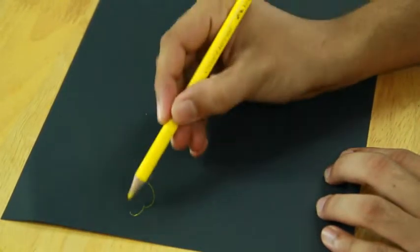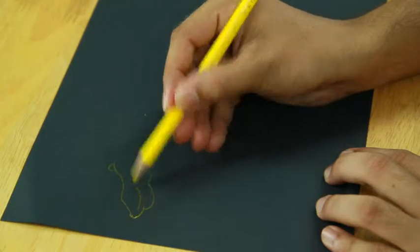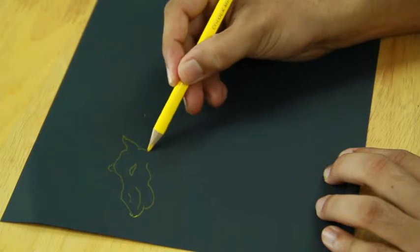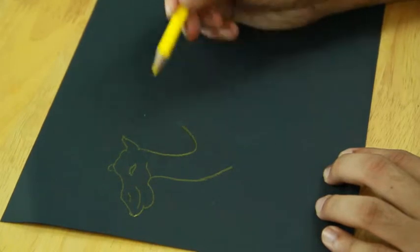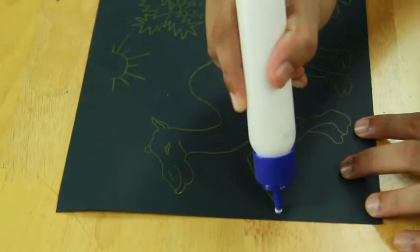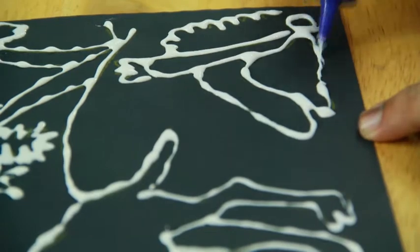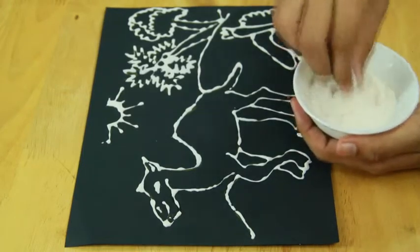pencil, and sprinkle chalk powder on it.